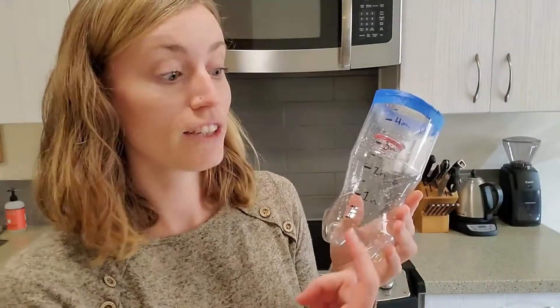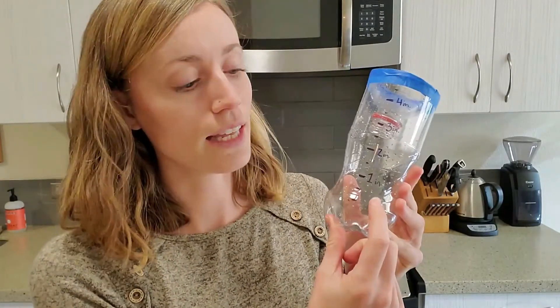Here in the US we measure rainfall in inches, so if it's a particularly rainy day we might get an inch of rain. If it's a really rainy week I could leave out my rain gauge the whole week and it could fill up all the way to four inches, but mostly we're going to be looking at smaller measurements if we're doing it on a daily basis.